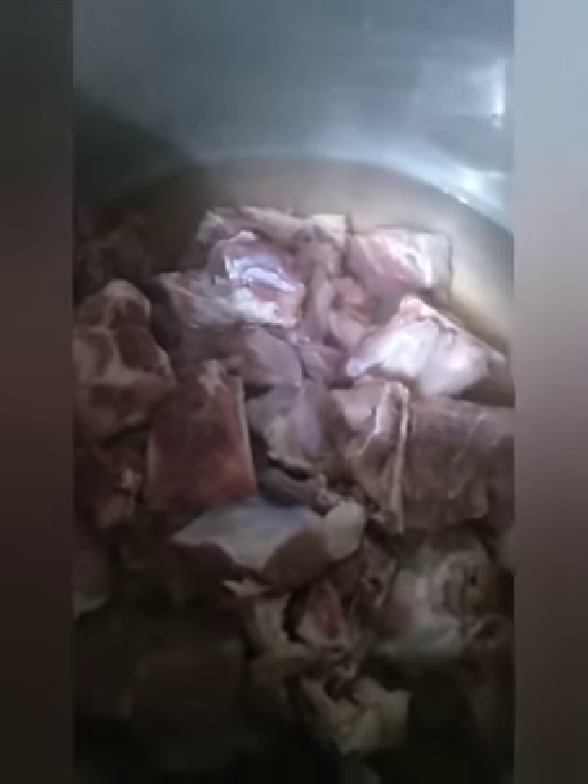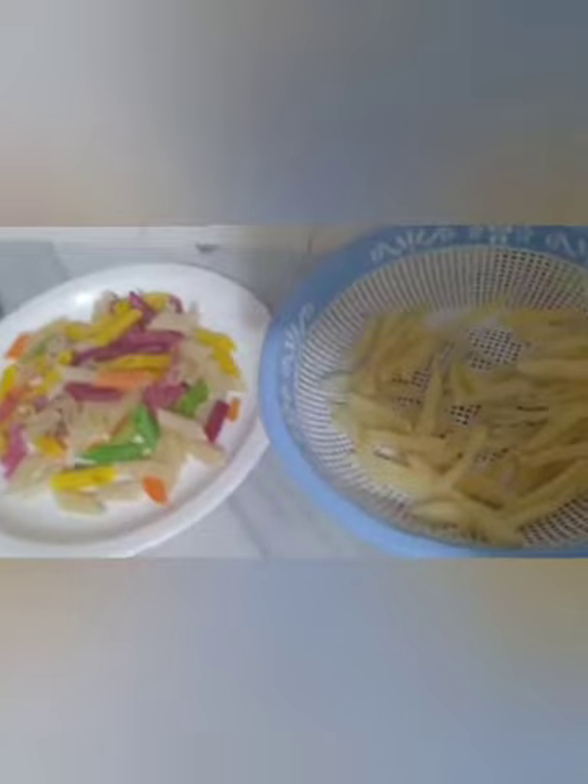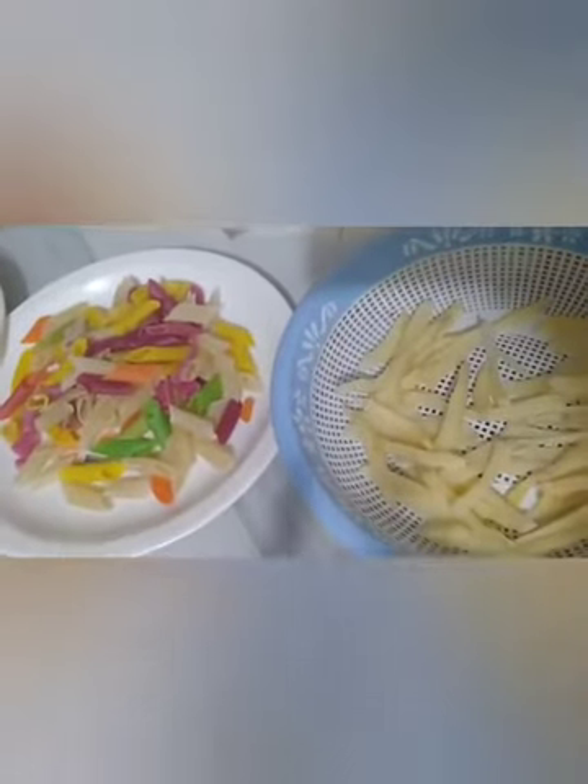I put the beef in the pressure cooker and put it on the stove. I used 2 glasses of water and 1 kg of beef. When the beef is boiled, we will make the beef and fries.